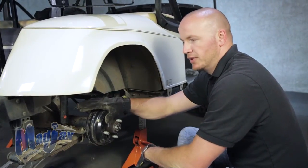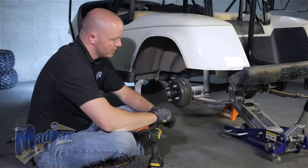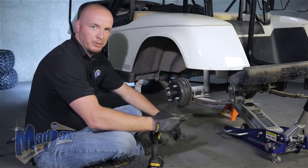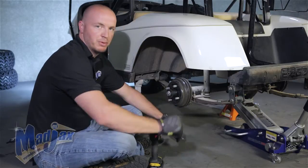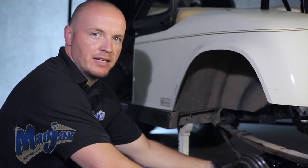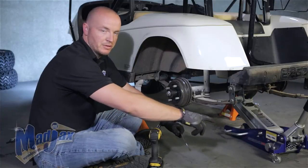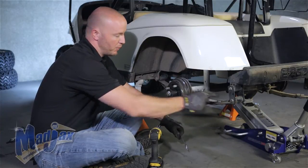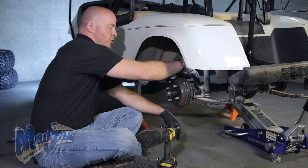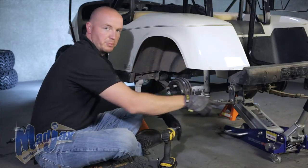Now that we have everything loosened, we can install the driver side block. You'll notice that we've supported the rear axle with a lift to keep it in place, because as soon as you start loosening up these bolts, the motor is going to want to fall out or move. You may have to loosen up the brake cable on the driver side as well — refer to your manufacturer's instructions on how to do this. We're going to remove the spring bolts, fully remove the U-bolts and the shock bolt on this side. You do not have to retain the U-bolts, but you do want to retain the shock nut as well as the spring bolts.